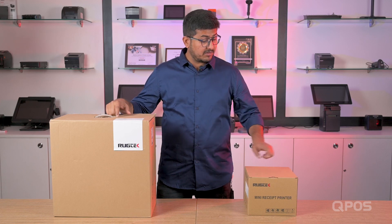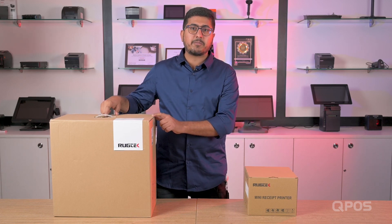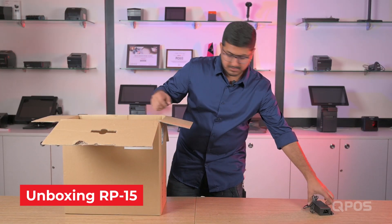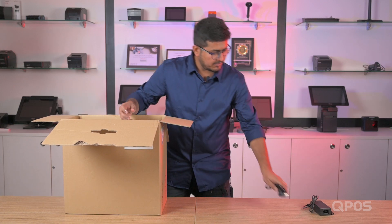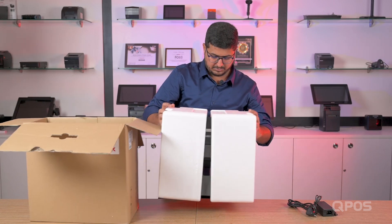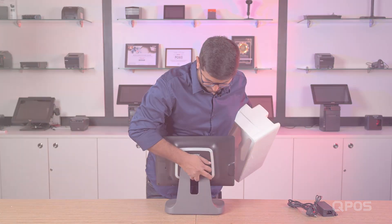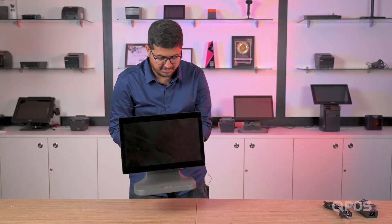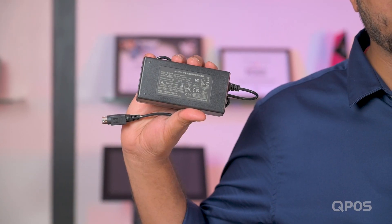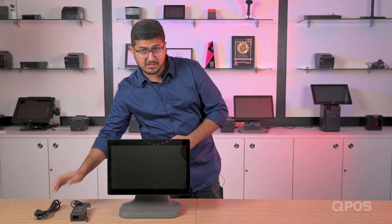This is the RP-15 device, and this is the thermal printer that comes along with the device. Let's go ahead and unbox this RP-15 device. This is the RP-15 device, this is the power adapter, and this is the power cable. Let's quickly go ahead and set up the device.